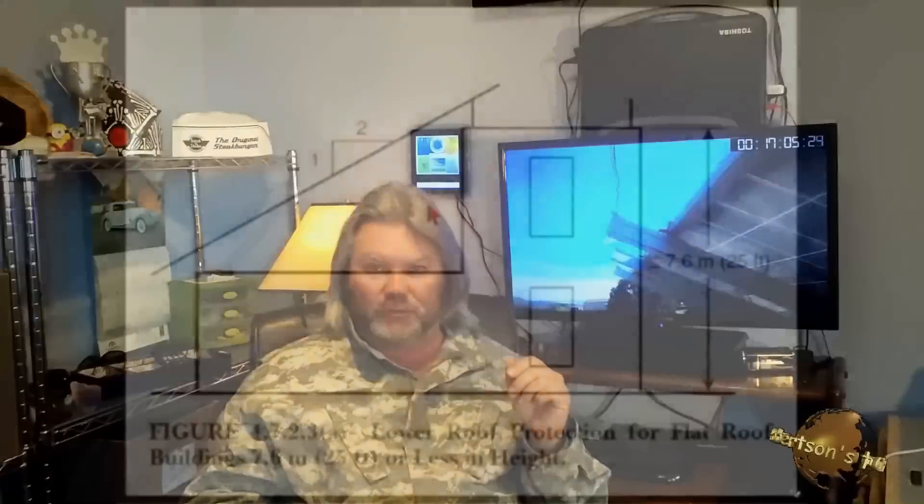A fellow that I watch a lot on YouTube — his name is Mike Holt — he talks about fires, lightning, and the way grounding works. I've got his link at the bottom of this video. If you check out his YouTube videos, he is a National Electric Code guru. He really knows his stuff, and I'll give you a little snippet of what he says about putting PV panels on a roof.